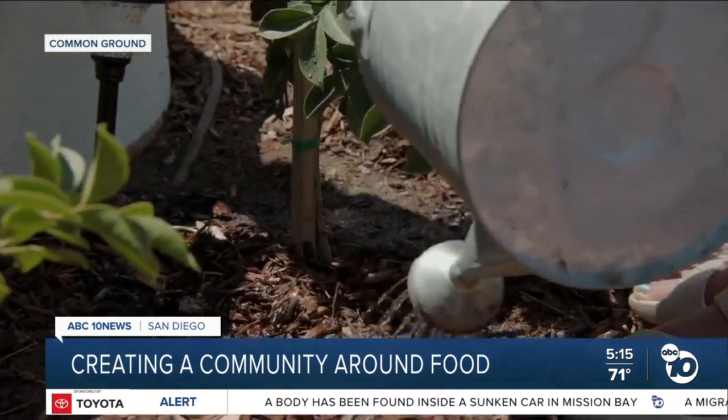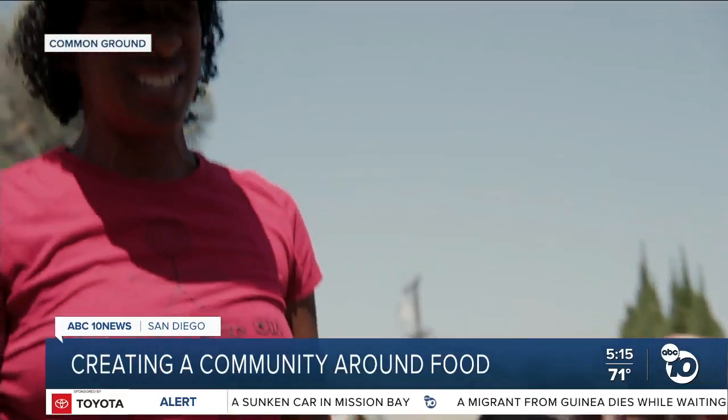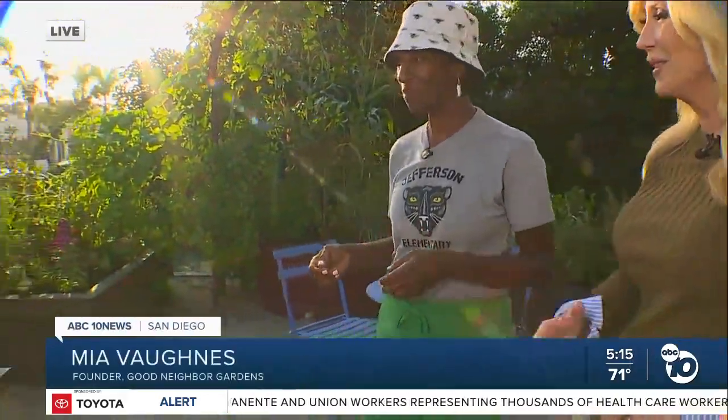We also teach children the importance of growing their own food. In doing that, we're basically raising capable people. I am right here in a front yard in Hillcrest with Mia Vons, the founder of Good Neighbor Gardens. We even see this in the documentary — you were putting in this yard at the time. Show it to us now. This is actually what's possible with 600 square feet and a little bit of collaboration. Isn't it beautiful?